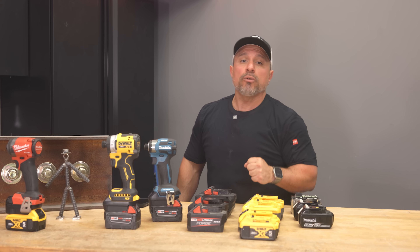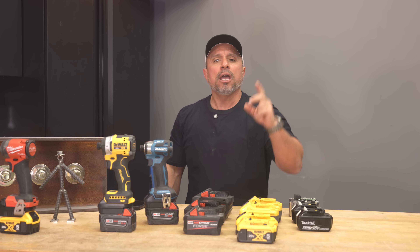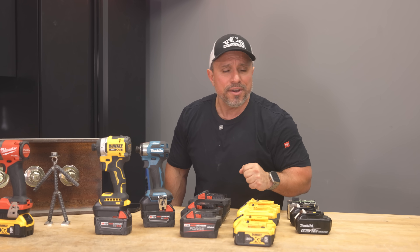With that, I want to say I appreciate each and every one of you for being here. Thanks a lot, everybody. Hope to see you all on the next one.